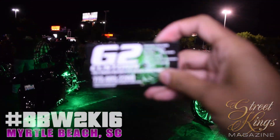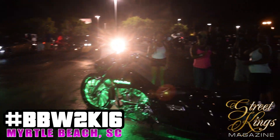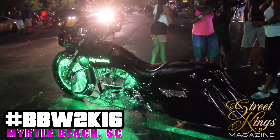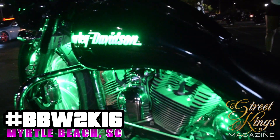Alright, I'm cutting that video to give you right here. It's a little out of focus. G2 Customs. He ain't going to introduce the bikes, so we just going to get a good look at them.